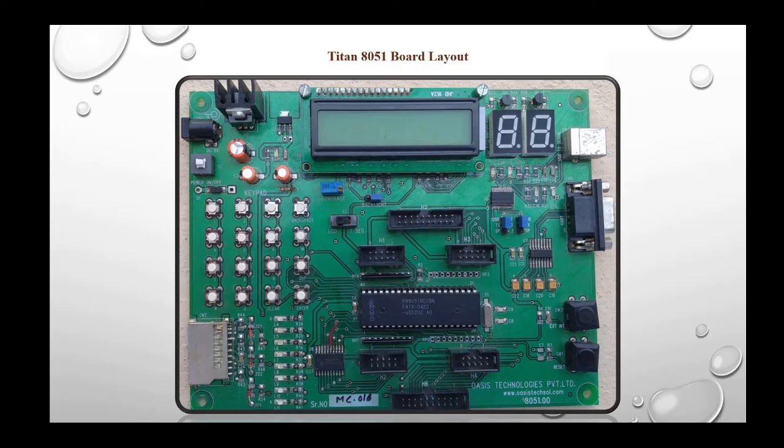The heart of the Triton 2 board is IC89V51RD2, which is an 80C51 microcontroller family IC with 40 pins. Features of the 89V51RD2 are: 64 KB on-chip flash user code memory with ISP, 1024 bytes of data RAM, 5 volt operating voltage, four 8-bit IO ports, 16-bit timer/counter, and 8 interrupts and sources with 4 priority levels.